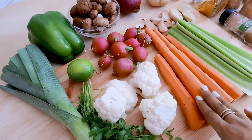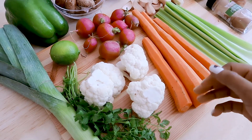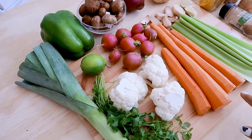Sweet potato and parsnips also go really well in this soup. I got a parsnip yesterday but I don't know where it is now — I think I might have left it in the store. I can't find it, so I'm just making things work and using all the veggies which I have.